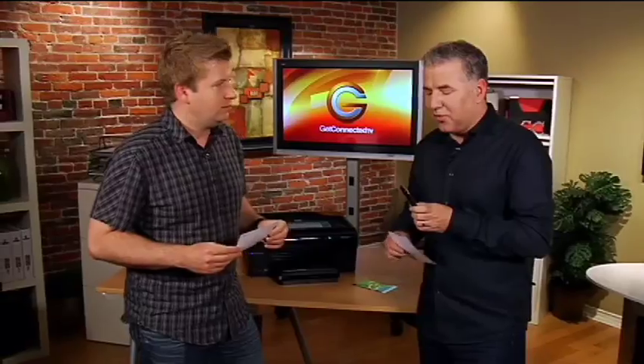If you do own an iPhone and you've got a wireless HP Photo Smart printer, it's a great way to get the photos off the phone and onto some nice paper that you can share.